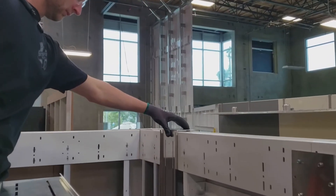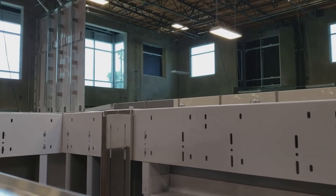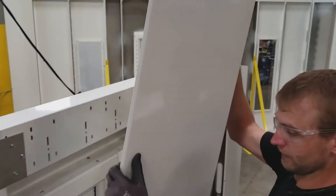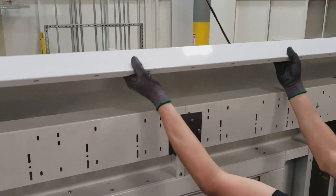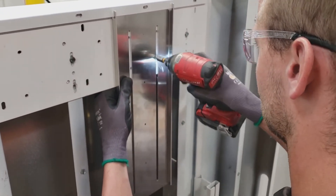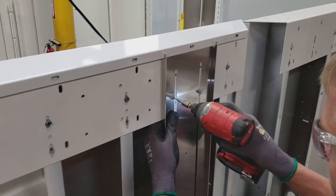Here we have Chris sliding the bracket in over the top rail, fastening the screws loosely. You're not going to tighten these down yet because you're going to slide your whole assembly up here after you finish screwing everything in. So once again just a loose fit.